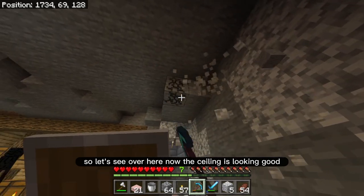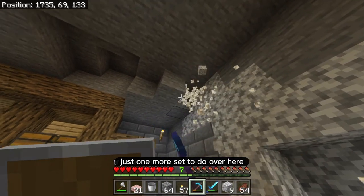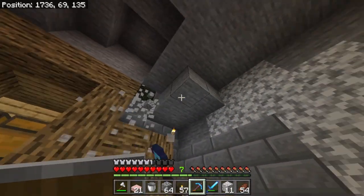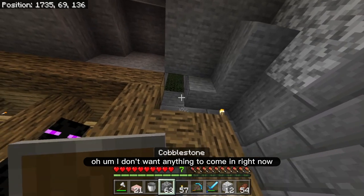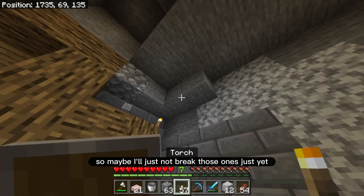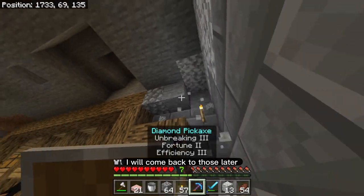Let's see over here — now the ceiling is looking good. Just one more set to do over here. I don't want anything to come in right now, so maybe I'll just not break those ones just yet. I will come back to those later.